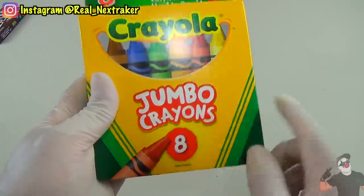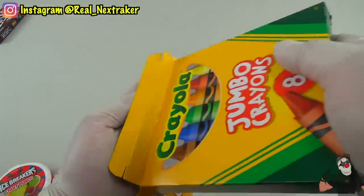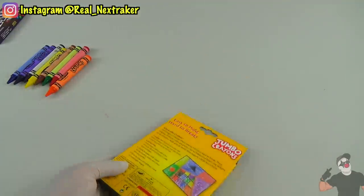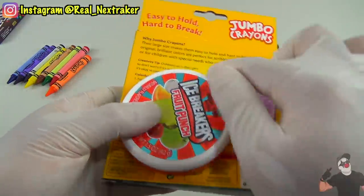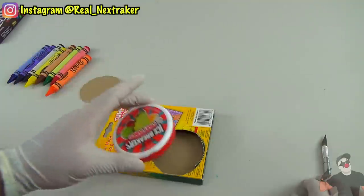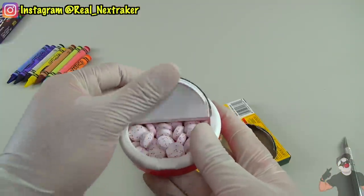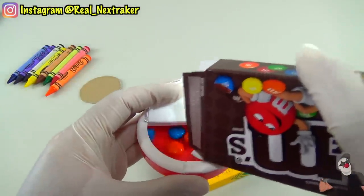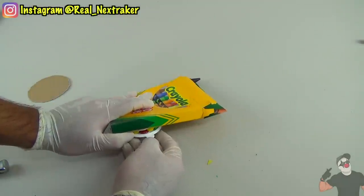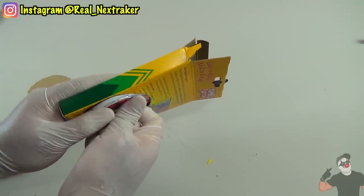If you have a box of jumbo crayons, you will need a container of mints such as an icebreakers container. Empty out the box of crayons. Flip over the box and trace an outline of the icebreakers container, then cut it out. Insert the icebreakers container — it becomes leveled and flat with the box of crayons. I dumped out all the mints and replaced them with M&Ms. Flip the box over, keep it on your desk, and put a few crayons inside to make it look casual. If you get a craving, just lift the box slightly and open the icebreakers container — your M&Ms will be easily accessible.